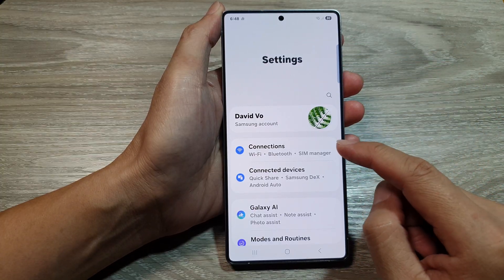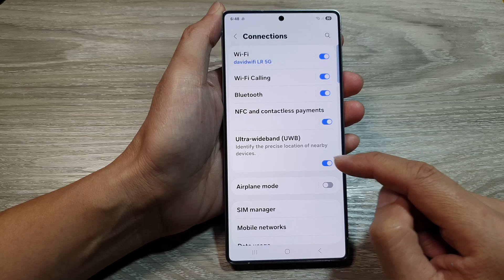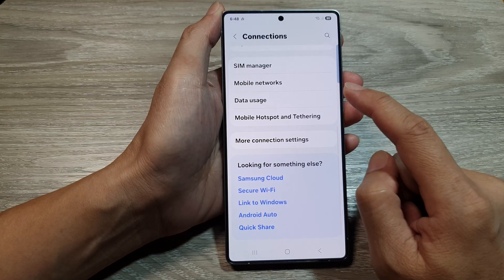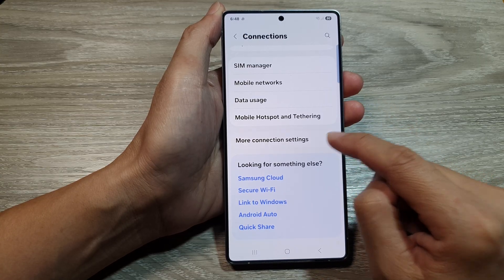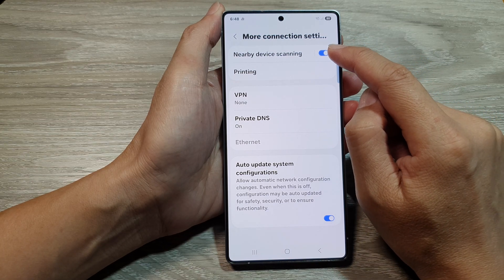Next, scroll down and then tap on Connections. After that, scroll down to the bottom. Then tap on More Connection Settings. At the top here, tap on Nearby Device Scanning.